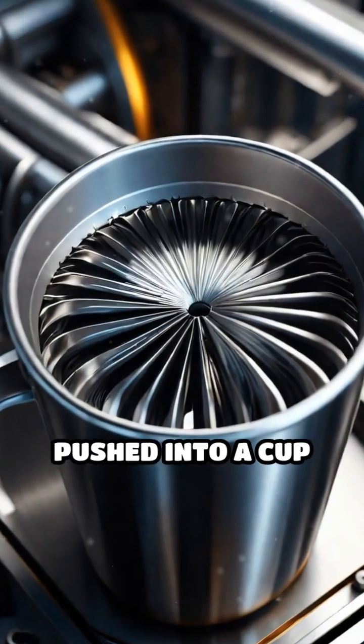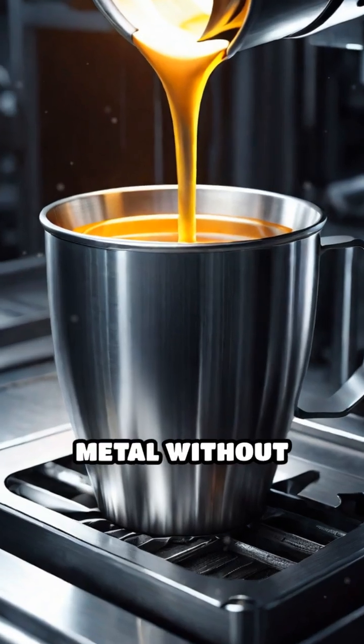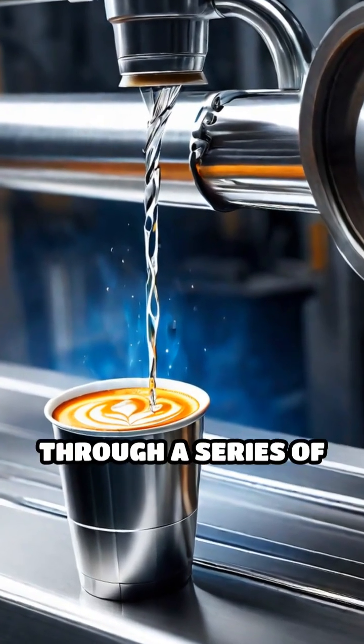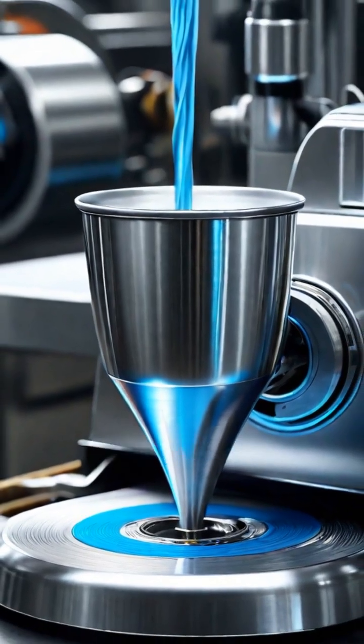Each blank is then pushed into a cup shape using a process called deep drawing, which shapes the metal without tearing it. Next, the cup is stretched taller and thinner through a series of ironing rings, transforming it into a sleek, lightweight can body.